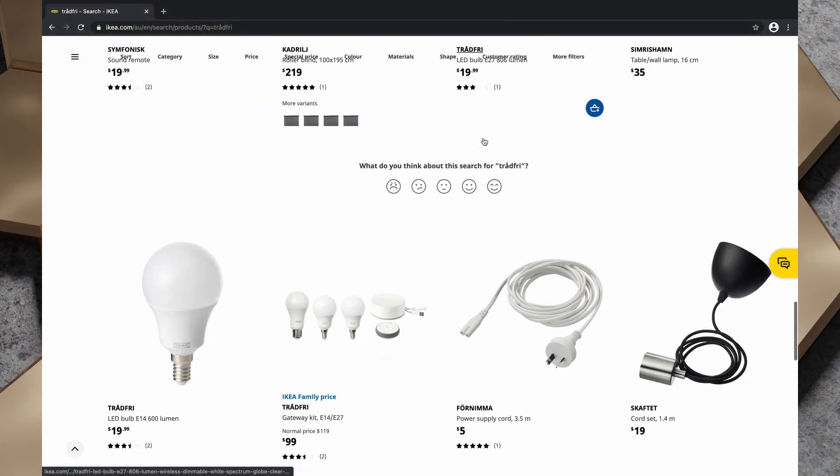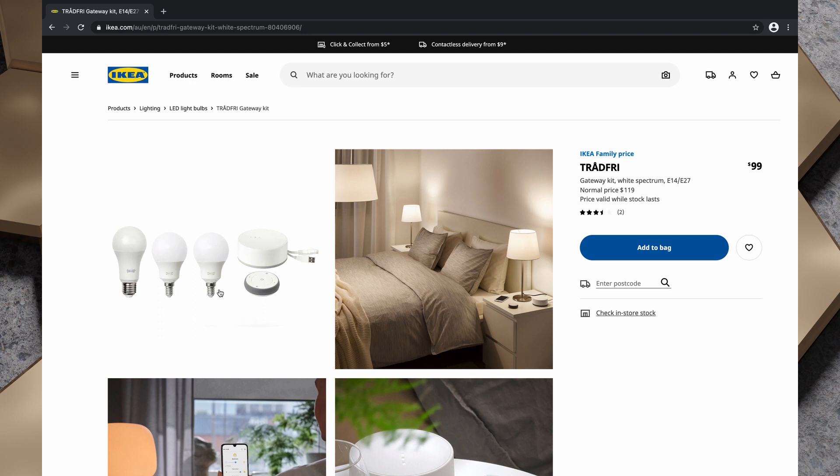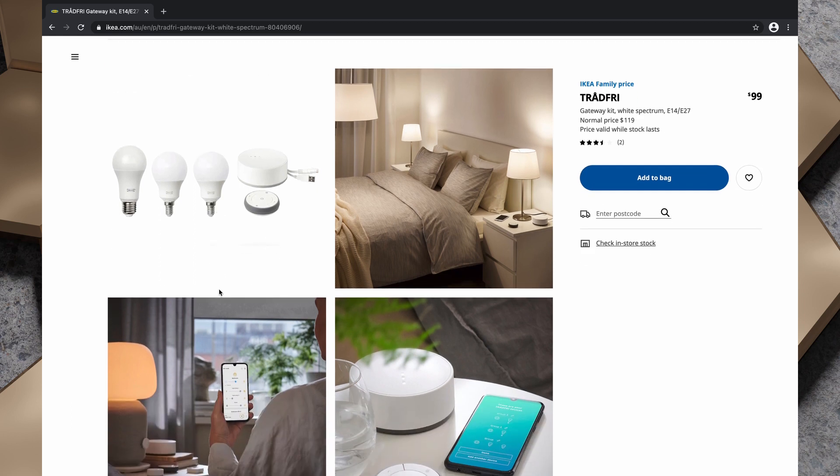One problem with IKEA Trådfri is that you do need to have a steering device to control them — this one costs another $19 with a family membership or $25 without. In a future video I'll take a look at pairing one of these remotes with a non-IKEA Zigbee bridge to trigger automations within Home Assistant. Theoretically you could also pair the bulb using a non-IKEA Zigbee bridge, but I'm yet to try that. IKEA do have starter kits that often include a steering device and sometimes the Trådfri bridge as well.